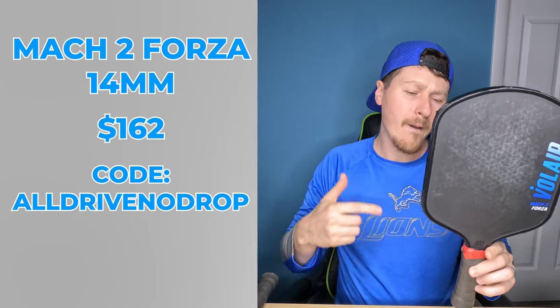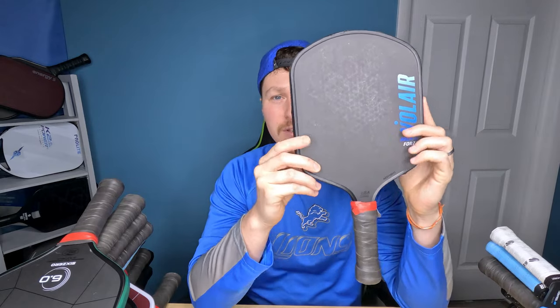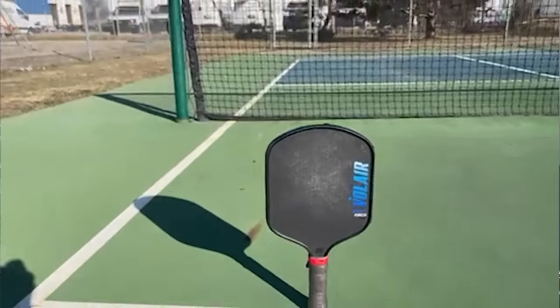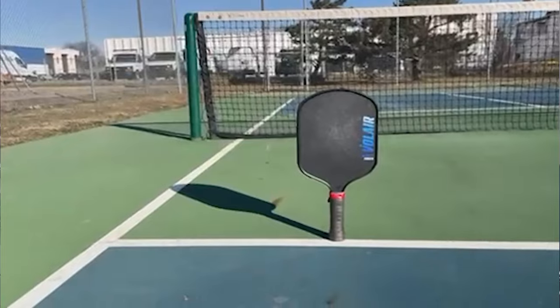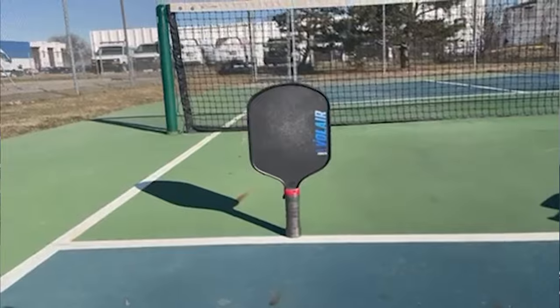If you want to skip to a certain category, don't worry. So let's just get into my favorite paddle right now. This is the paddle I'm bringing to tournament. This is what I'm laying down when I go on the courts, when I'm doing it for real. It's the Mach 2 Forza 14mm from Volair. I absolutely love this paddle. It is a wide-body paddle, and I never thought I was going to play with wide-body paddles. I've been playing with elongated for two years, but the Volair Mach 2 Forza 14mm is an amazing paddle.